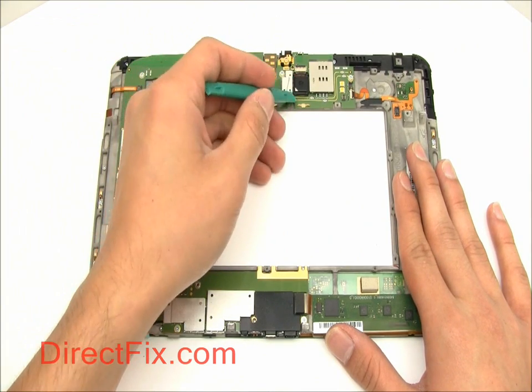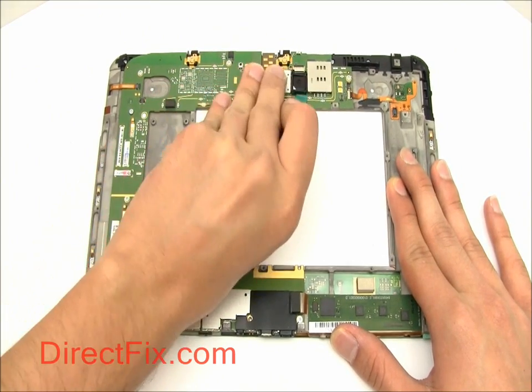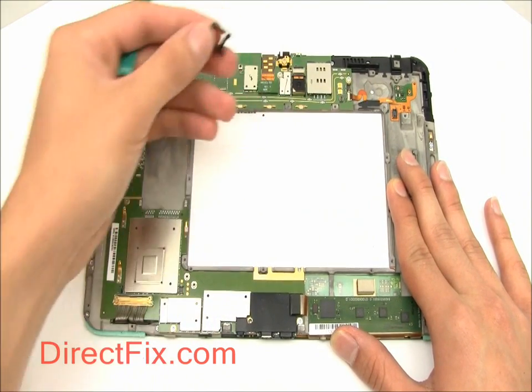Carefully remove the camera. It is sitting in a small plastic frame that you will have to remove first. Then remove the ribbon cable and pull the camera out.